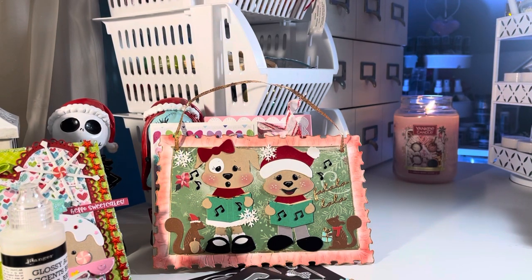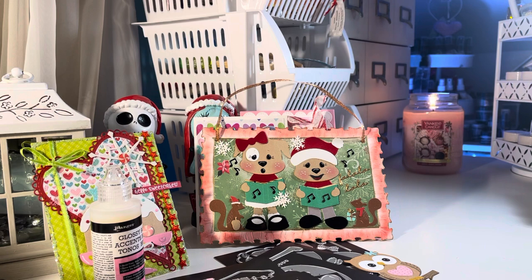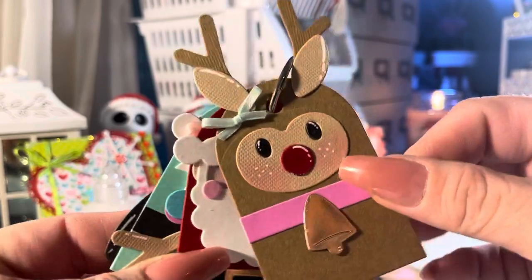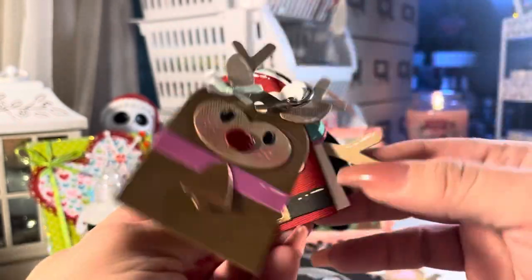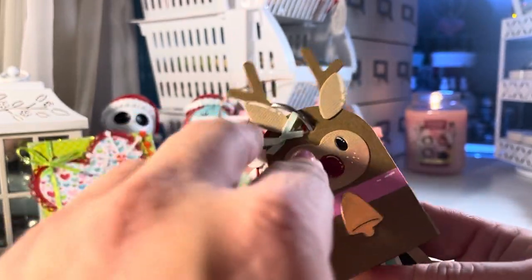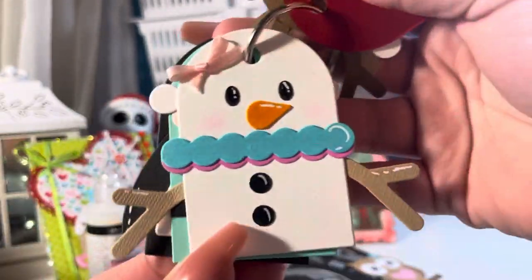Those are the dies and samples I wanted to share today. I also wanted to quickly share these Sizzix dies that I hauled from one of my recent Hobby Lobby hauls — these are the Christmas tag dies. I put them together to show you how cute these little tags are. There's a little deer — it's a little tricky because of the antlers. But there's the Santa, and I love that little snowman — it's probably one of my favorites. And there's a little elf.